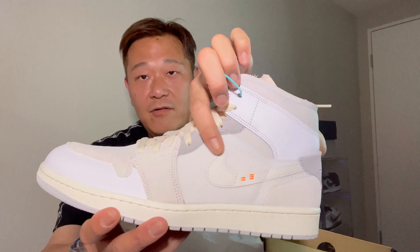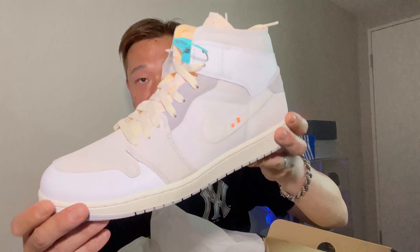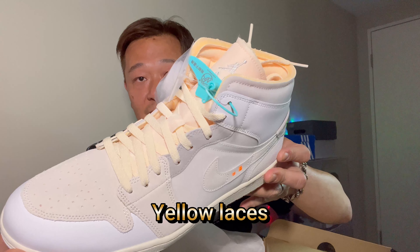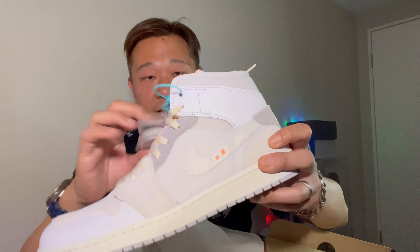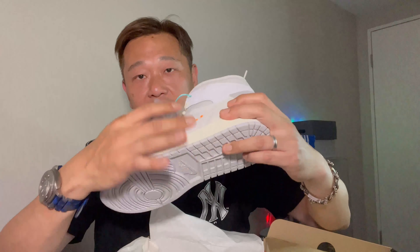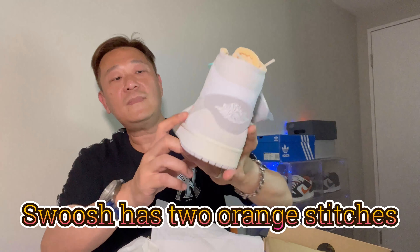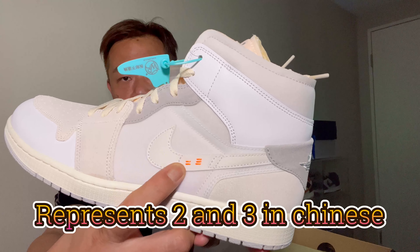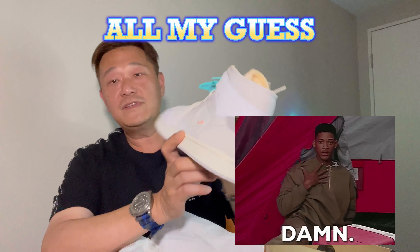The bottom is gray — light gray ivory white with yellow ivory laces. They usually come with a tag — it's like their authentication tag when you purchase from there. On the swoosh, you got this little orange stitching. Two stitch, three stitch — in Chinese, that's 23. I'm just taking a guess, but I think it stands for 23.